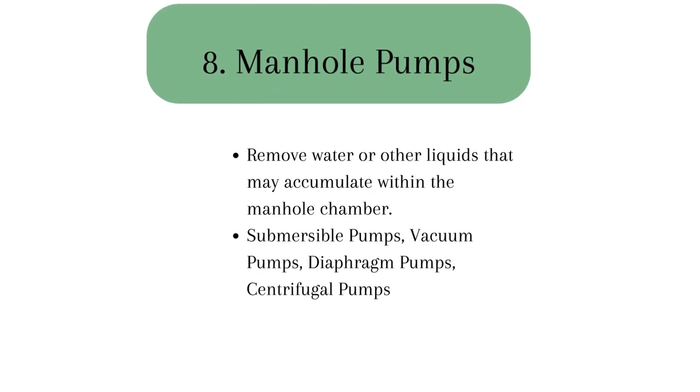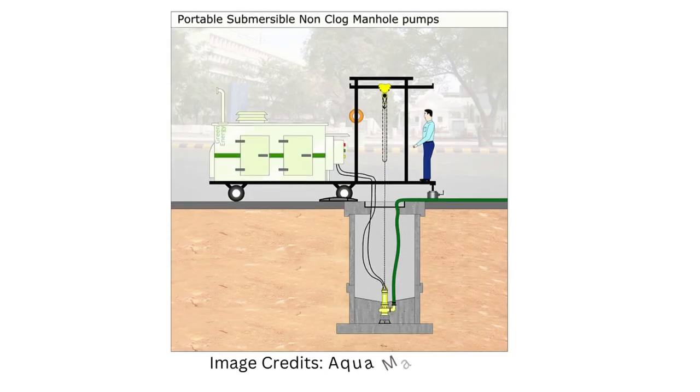8. Manhole pumps play a crucial role in manhole maintenance and construction activities by removing water or other liquids that may accumulate within the manhole chamber. There are different types of pumps used in manholes, each with its specific application and capabilities — for example, submersible pumps, vacuum pumps, diaphragm pumps, and centrifugal pumps. The choice of pump depends on factors such as the volume of liquid to be removed, the presence of solids or debris, and the specific requirements of the manhole project.